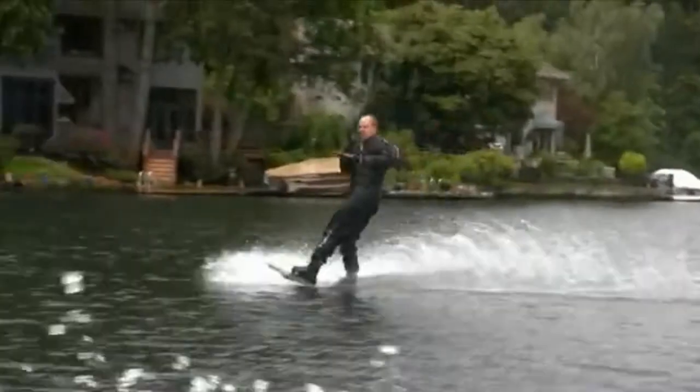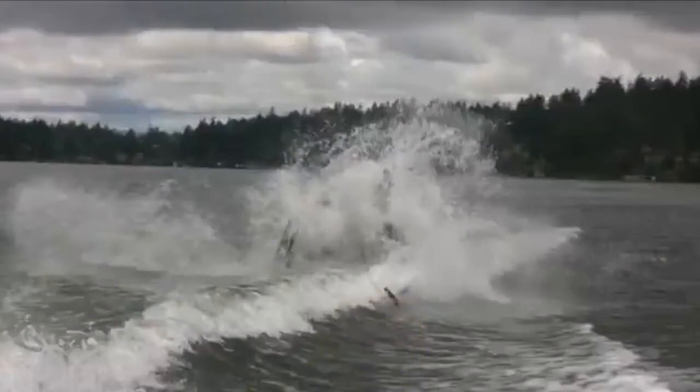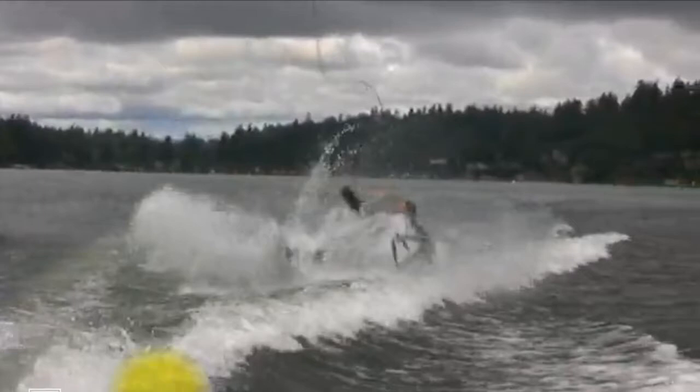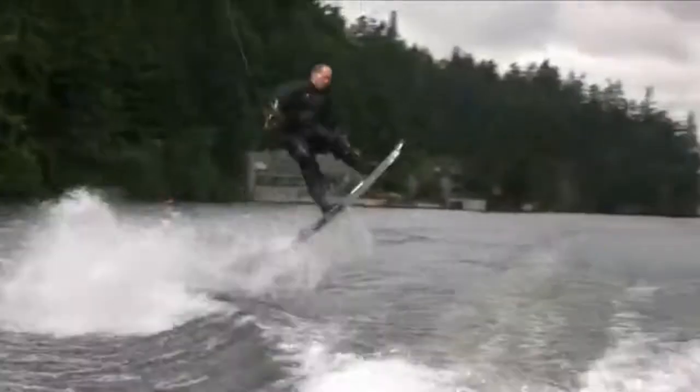See right there, we can actually see your face on the landing. These aren't bad attempts, but we can see your face coming around, especially on the two-wake attempts. See right there — you're looking straight at the boat. If your chin was at your back shoulder and you were looking back away from the boat down the boat path, you'd have a more stable landing.